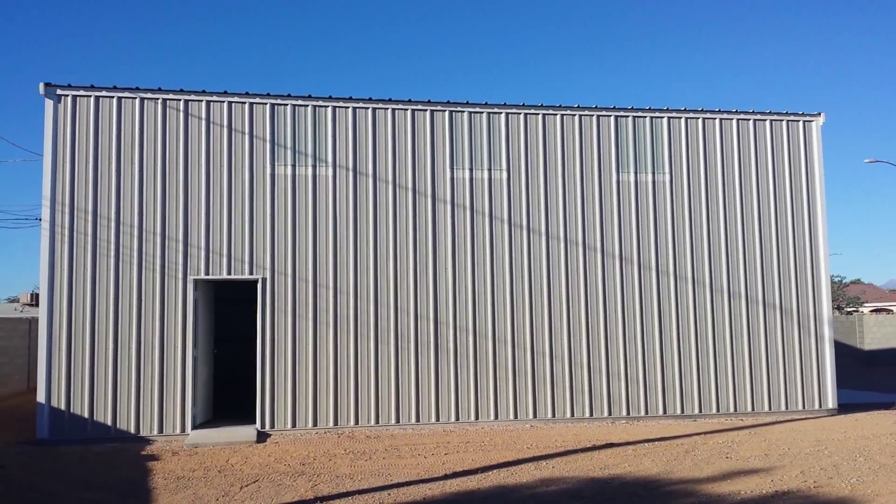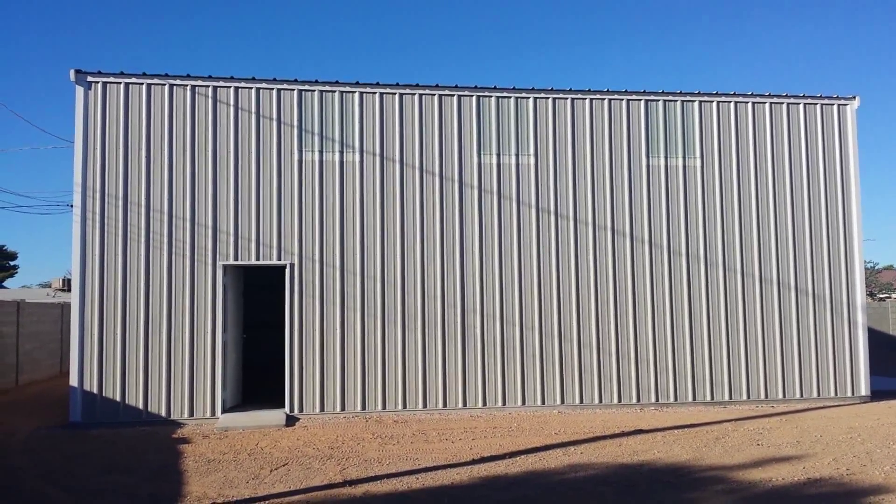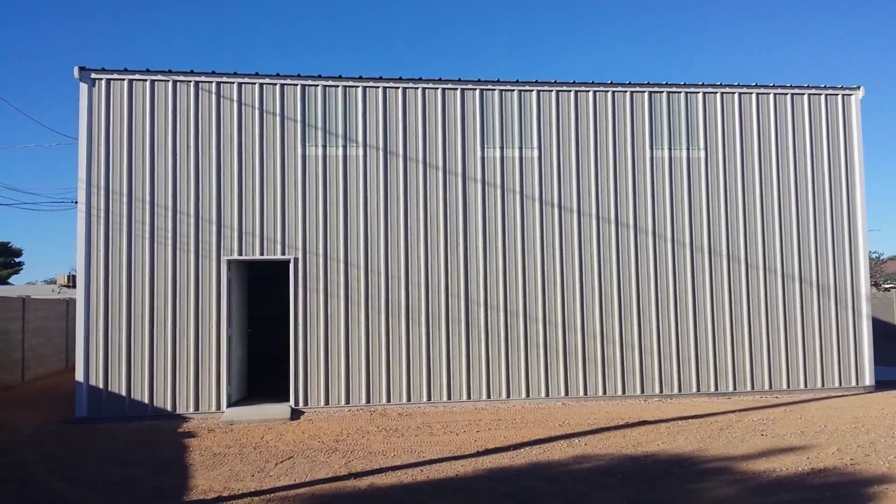You can see faintly at the top of the walls three outlines where these light panels are — translucent panels. They blend so well with the color of this building. Zooming in a little bit, you can see them a bit closer, but they blend in really well with the building.